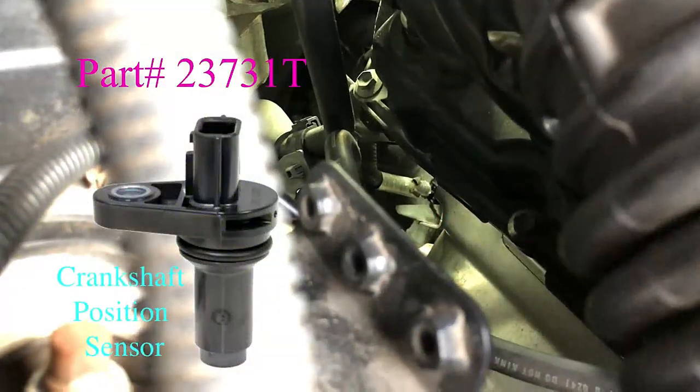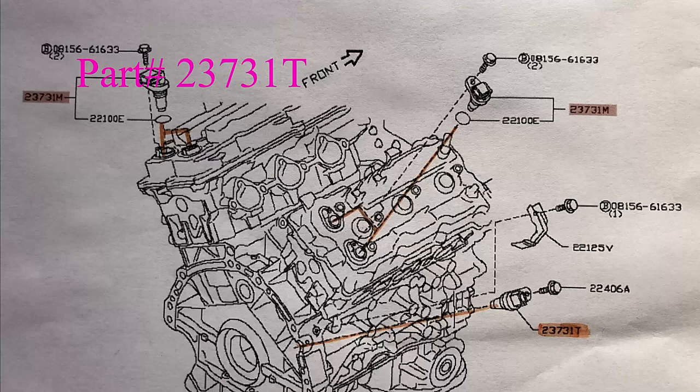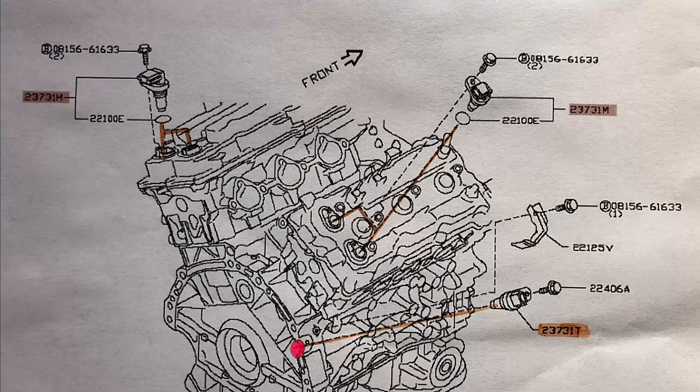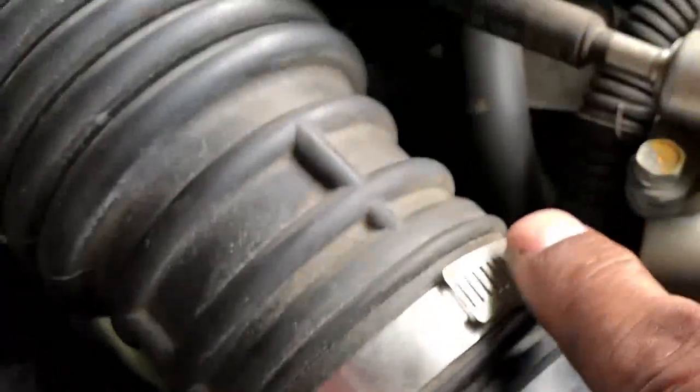That is the crankshaft position sensor right there. This diagram is also available on Google search. We need to remove this bolt and the other bolt here.